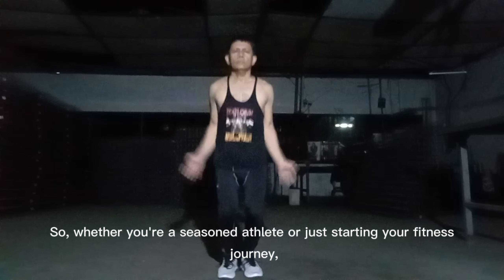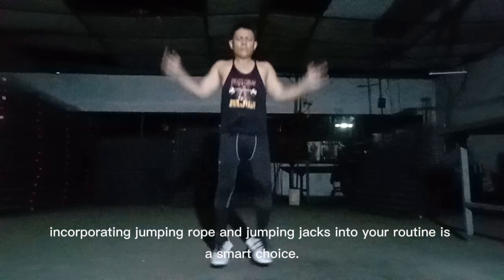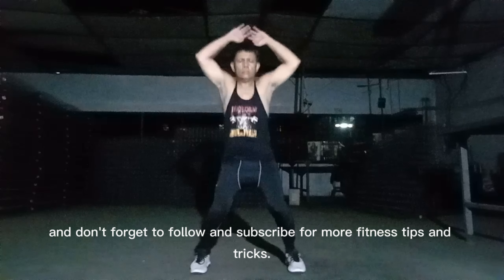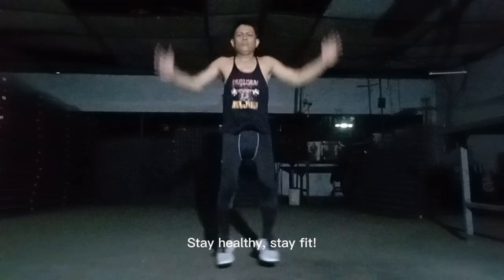So, whether you're a seasoned athlete or just starting your fitness journey, incorporating jumping rope and jumping jacks into your routine is a smart choice. Thanks for tuning in, and don't forget to follow and subscribe for more fitness tips and tricks. Stay healthy, stay fit!